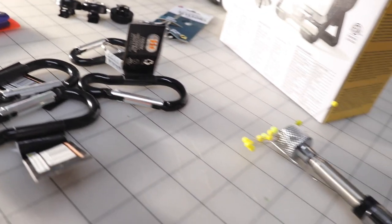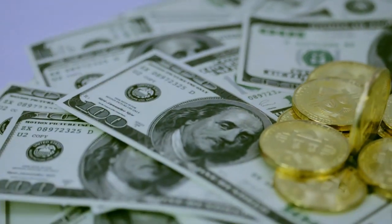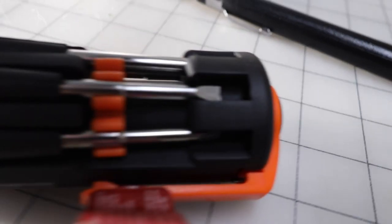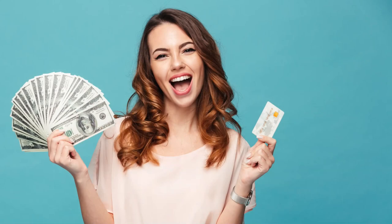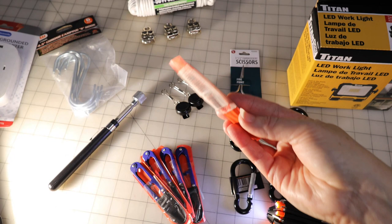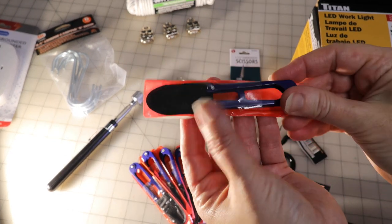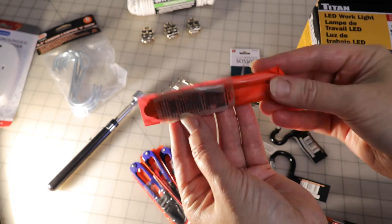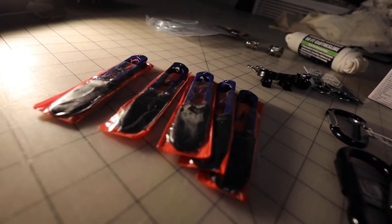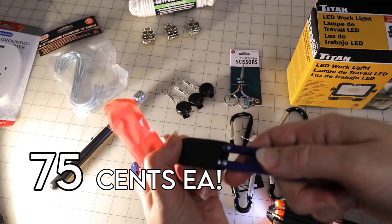Hey guys, welcome back to Bridal Sewing Techniques. As you know, sewing supplies are often overpriced, so I want to share with you today a sewing supply haul from a hardware store of all places. Let's dig right in and see everything I found. For many of these items, we will not be using them the way they are labeled — I'll show you some unconventional ways to use hardware supplies for sewing later in the video.